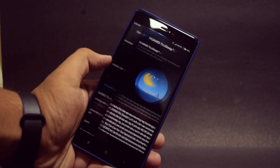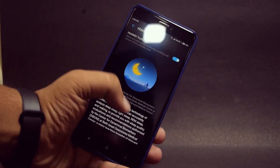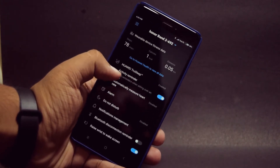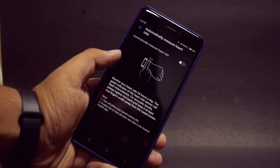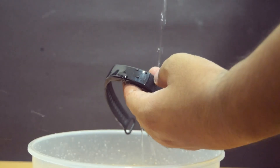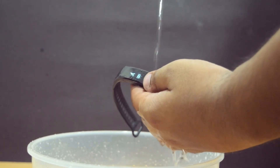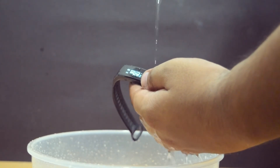There is also a true sleep feature which can help you track your sleep patterns. The band comes with optical heart rate monitoring technology. It also comes with 50m water resistance, so you can take this band with you for a swim.